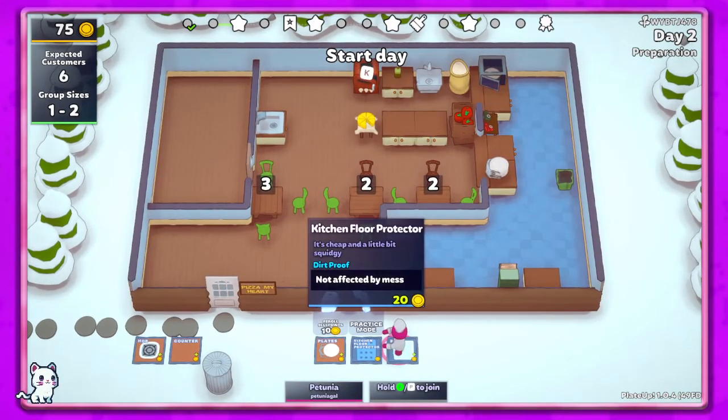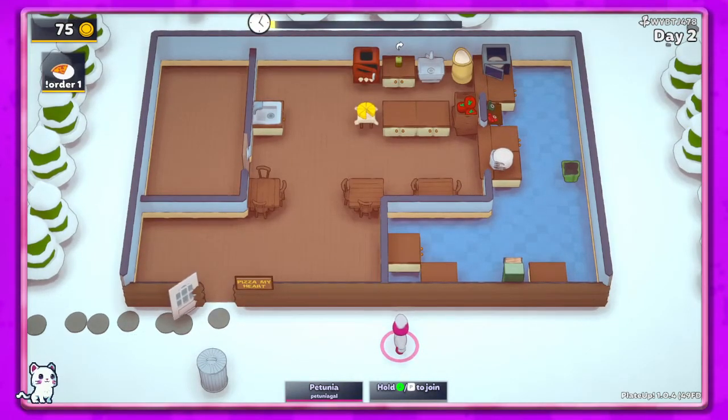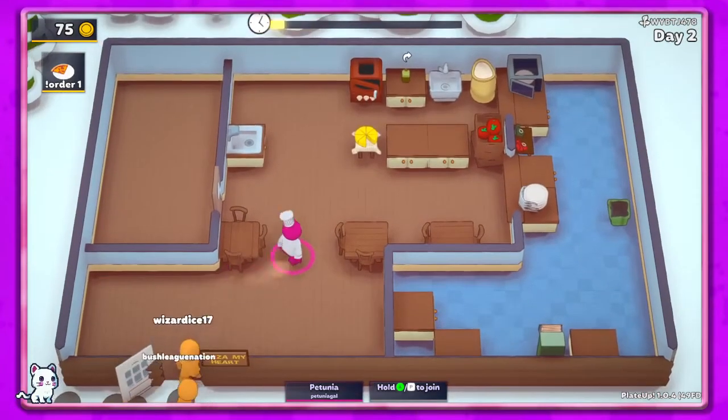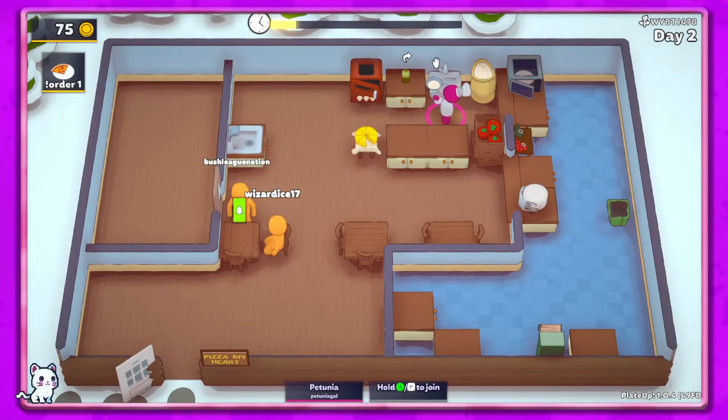Floor protector, plates. I'm gonna go ahead and get a floor protector and sink — I hate that they don't have a restart option, so annoying. Again, and there — thank you. Alright, and that goes here. If I could figure out what I'm doing before I start going crazy — oh right, I already did.